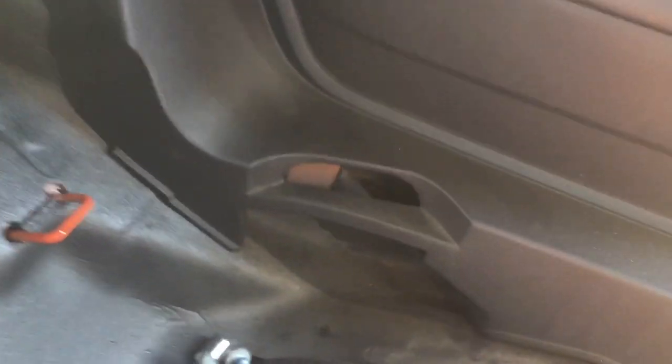Once the side panels are back in and all the covers are back in their respective spots, the last cover is where the seat belt used to come through. They provide a cover for that, and it matches the texture perfectly. It just clips right in and gives it a nice finished look. That's what the side panel will look like when finished — where the seat belt used to be is just an empty bolt hole now, nice and flush.